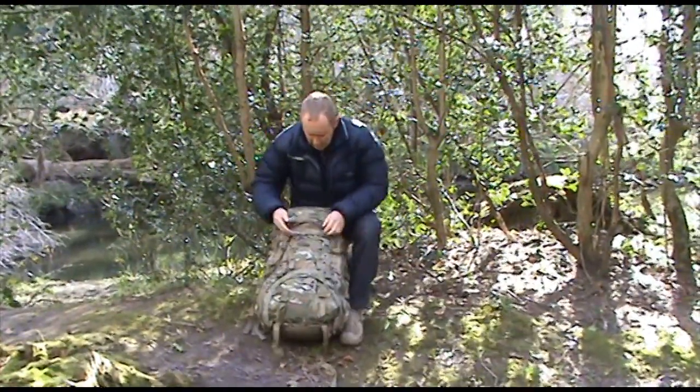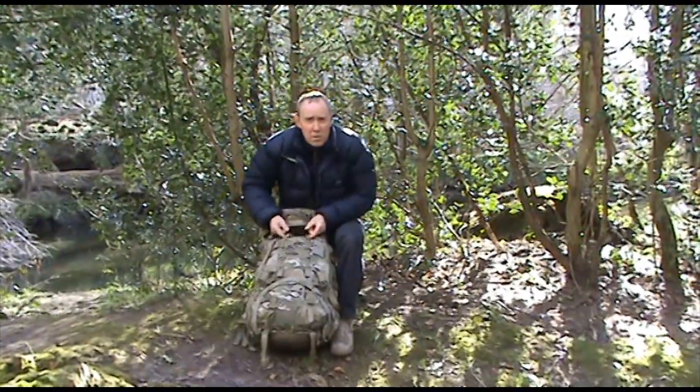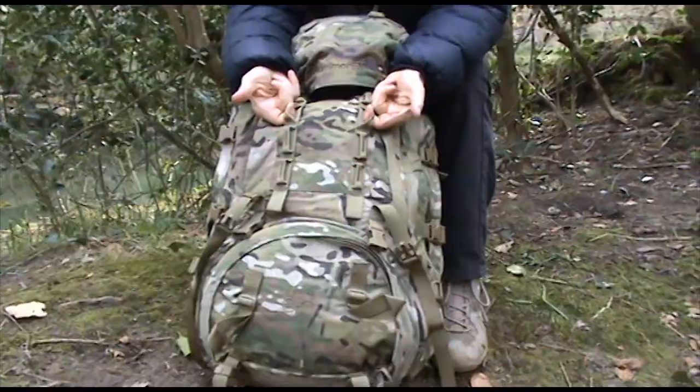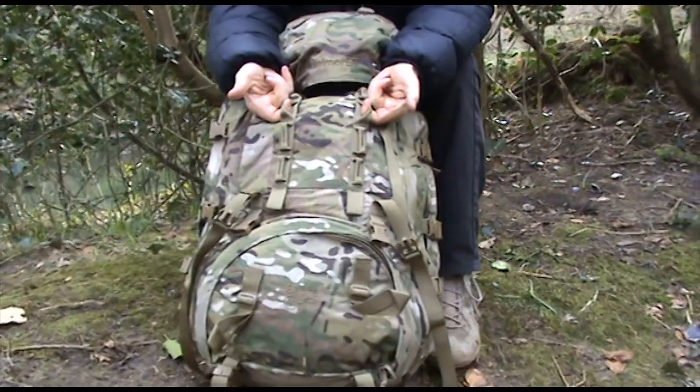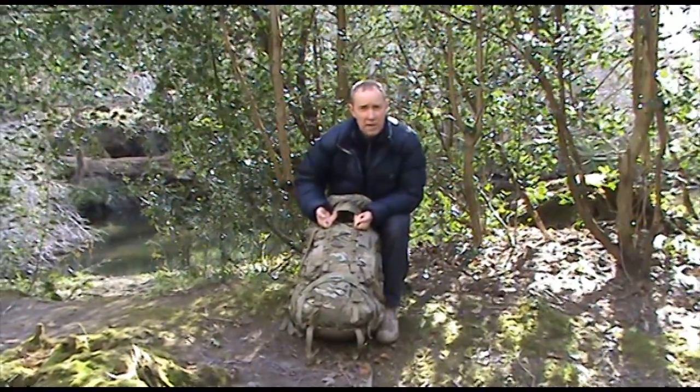Moving up the Bergen you can see numerous loops. If you want to attach something to the front of the Bergen — say for example a roll mat — with a little bit of bungee in these loops, that gives you that facility.